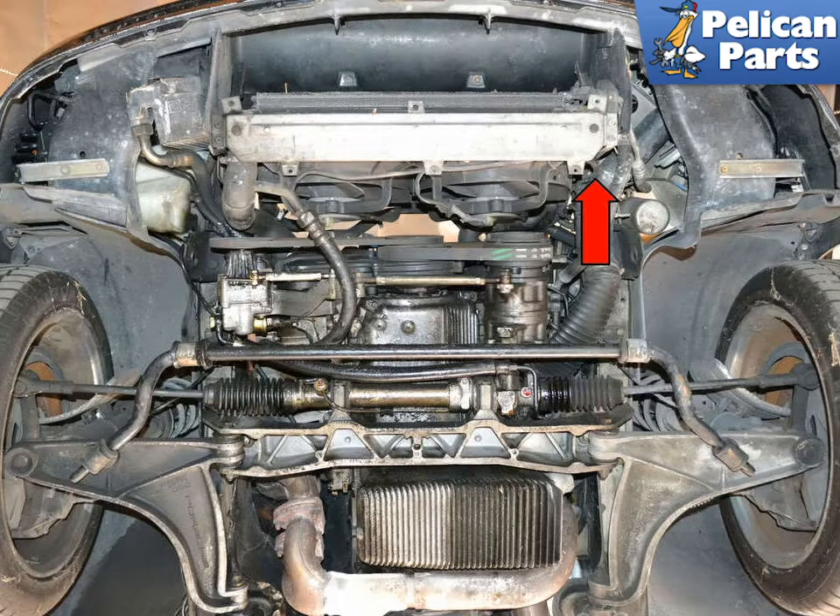To perform this work you'll need to safely raise and support the vehicle, as well as remove the engine under trays. You're also going to need to drain some coolant from the radiator. You don't need to drain the system completely, just enough to get the level below the thermostat. The drain plug is located on the lower left side of the radiator, indicated by the red arrow.